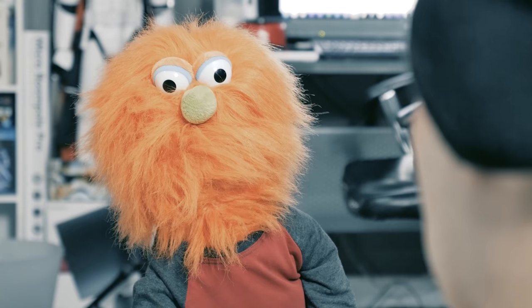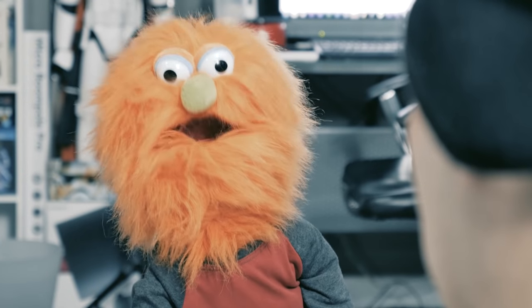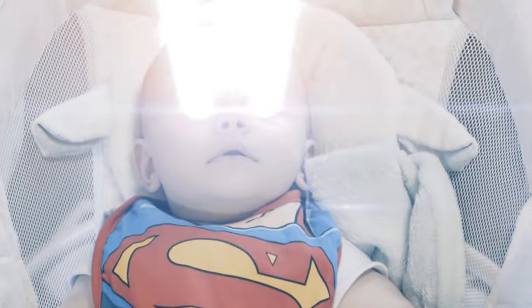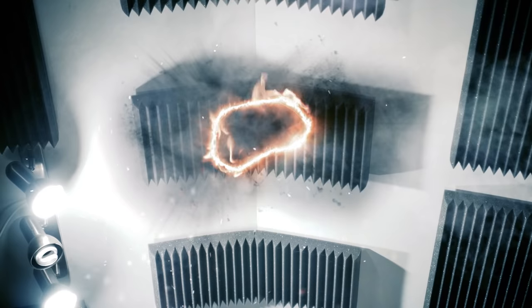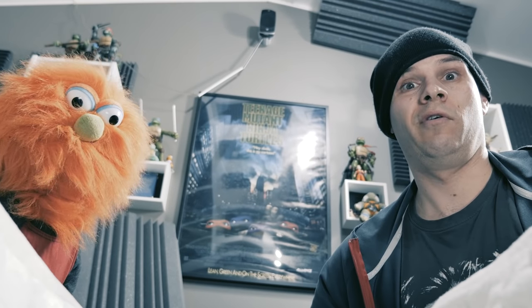And now we wait for the heat vision. What? You know, the heat vision. I'm going to put the Superman bib on him, so it's going to happen. What are you, retarded? It's just a stupid bib. Well, maybe it's different. Seriously, you are such an idiot. You know, I think I'll take that bib off. Yeah, good call.